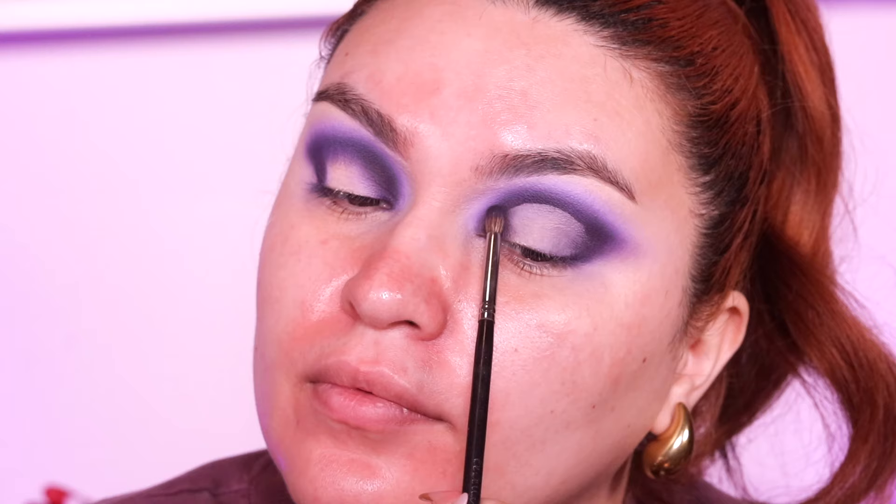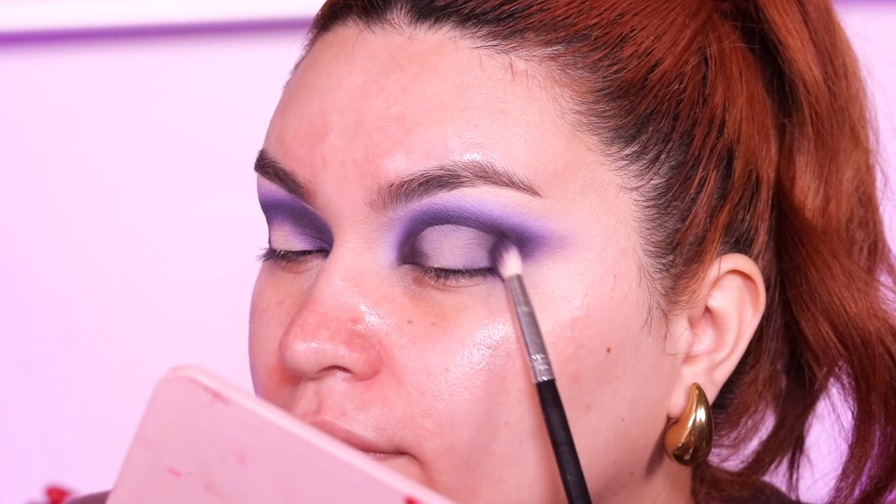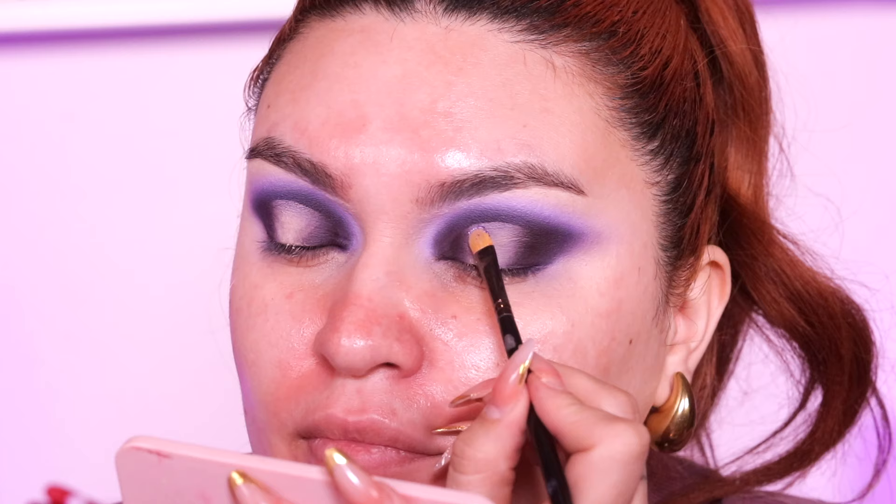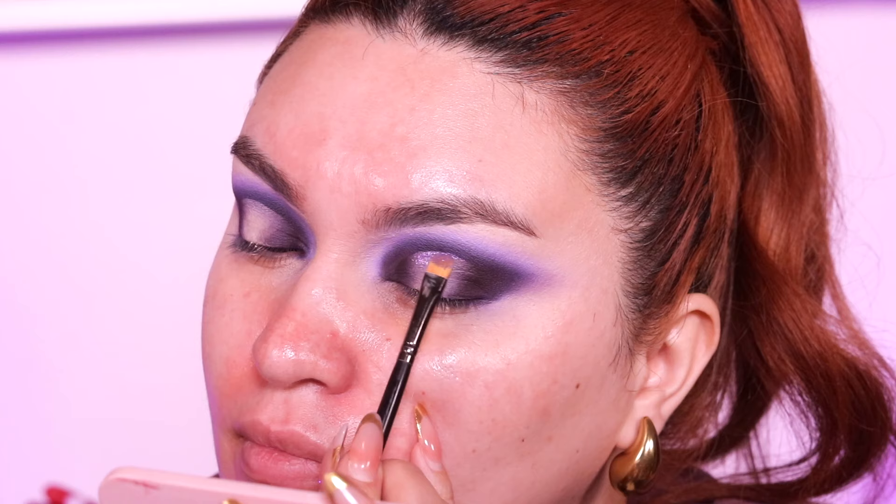We're going to go back into that dark brown shade and tap the product so we don't see any harsh lines, using the Morphe M433. For the inner corner, we use that very small precise brush. Then we go into this purpley glittery shade — I forgot the name — and place it only in the crease, at the very top. For the sides, we go into this purpley shade called 'Forever in Love' and place it only in the inner and outer corners of the eye, avoiding the negative space right down the center of the lid, building up the intensity.